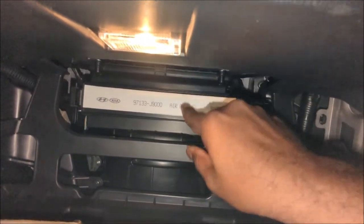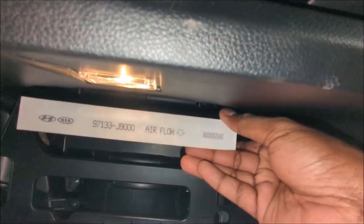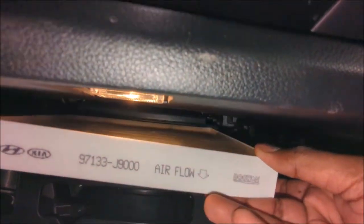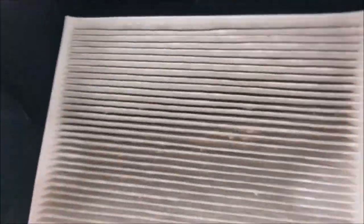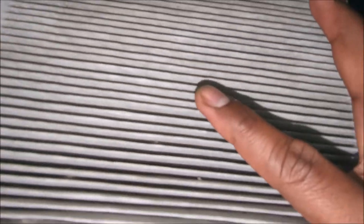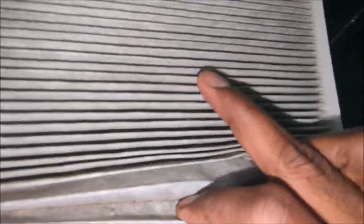This fan is basically sucking in, and when you take the air filter out you may see some debris on top because it is sucking in. It's actually not bad, but if you look closely it did catch quite a lot of debris.